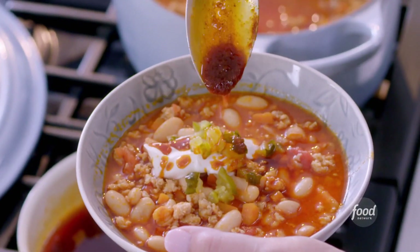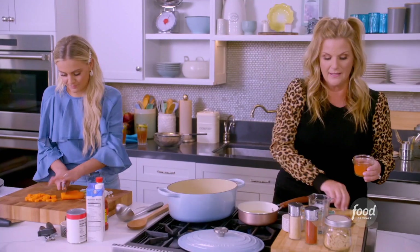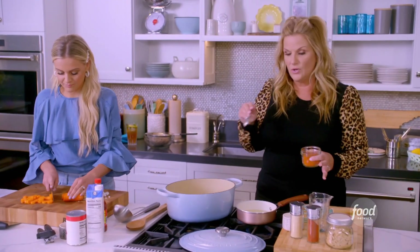This is Nashville Hot Chicken Chili. I'm going to use this hot chicken oil as a base. It has a lot of cayenne in it. Don't panic.